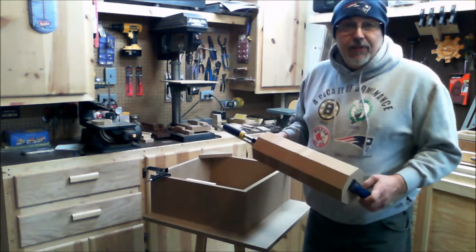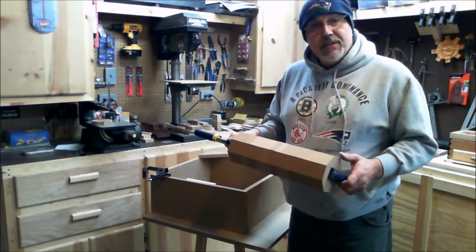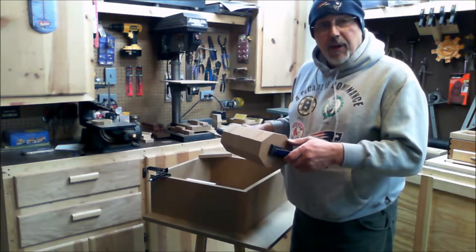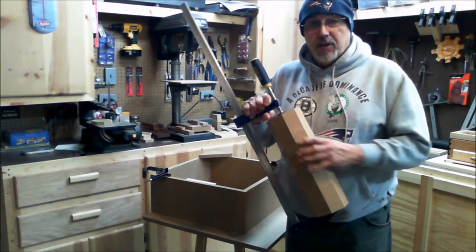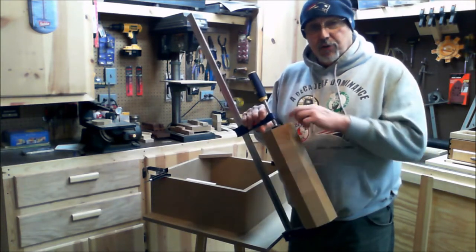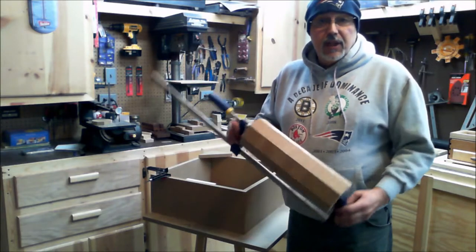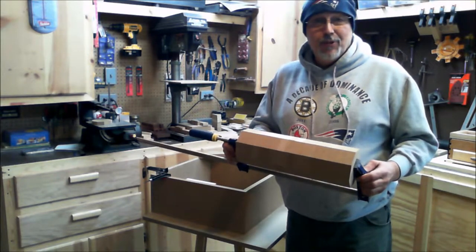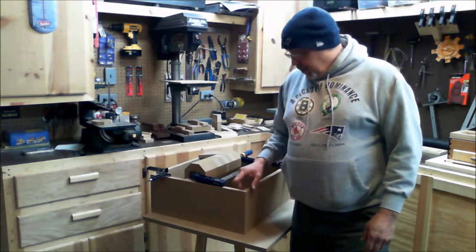Since I don't have a lathe, I cut 18 pieces, three-quarters of an inch thick, and made them octagon-shaped. I haven't glued it together yet — this is just so I know what side is what. I'll drill a one-inch hole through there, glue them all together on the shaft, sand them down, and hopefully it'll be round and work well.